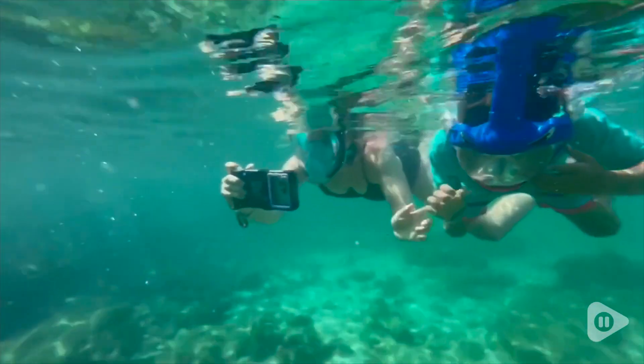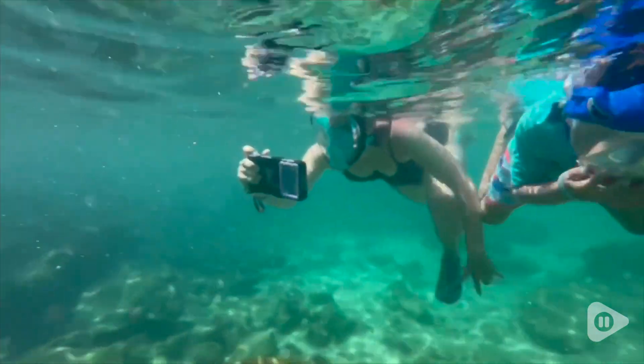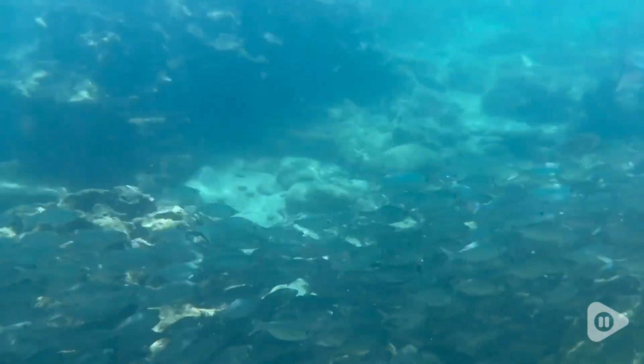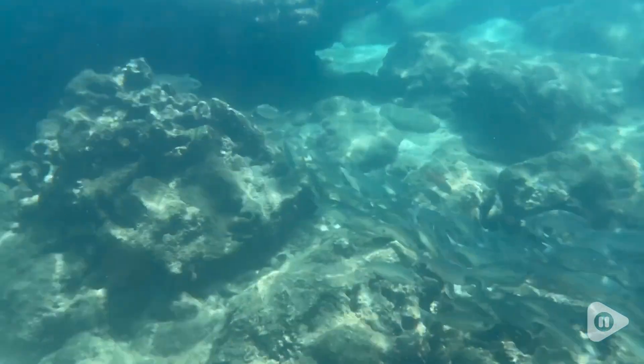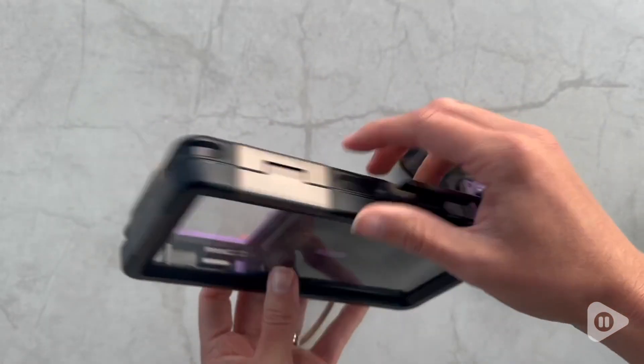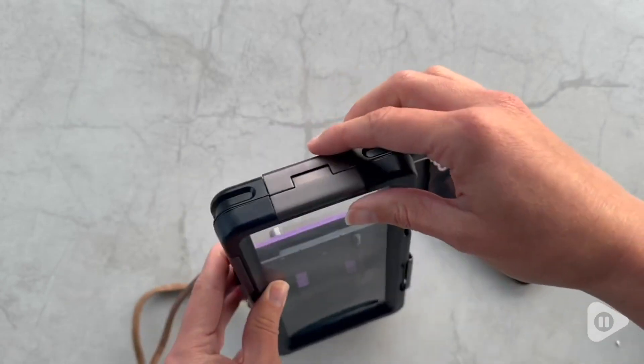Well, this diving case allowed me to do just that. I really loved having this to capture amazing footage while we snorkeled on vacation. It's a really high quality case, and I was very confident that my phone was staying protected.